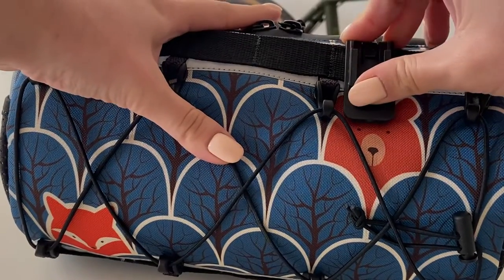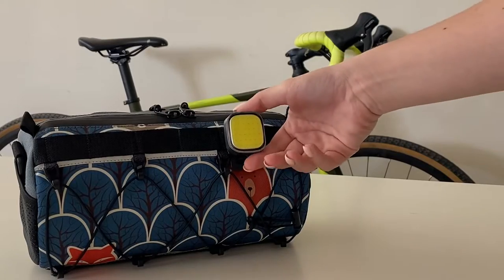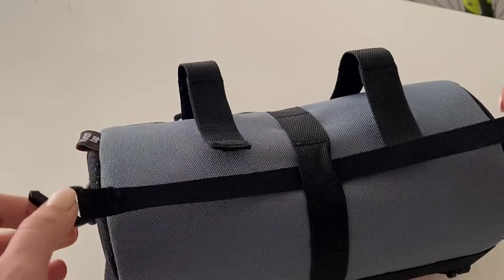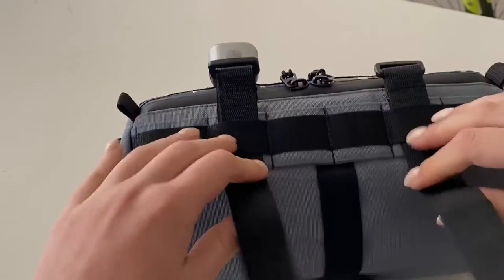As you can see, there is a MOLLE system in front. It helps to fasten an overall flashlight or a carabiner. Fastened with two Velcro straps and a third point of attachment lacing.